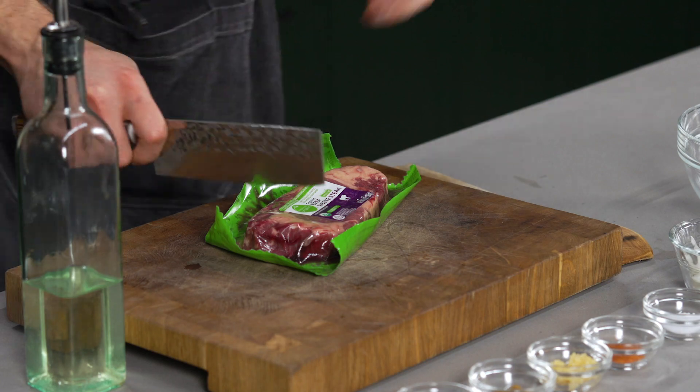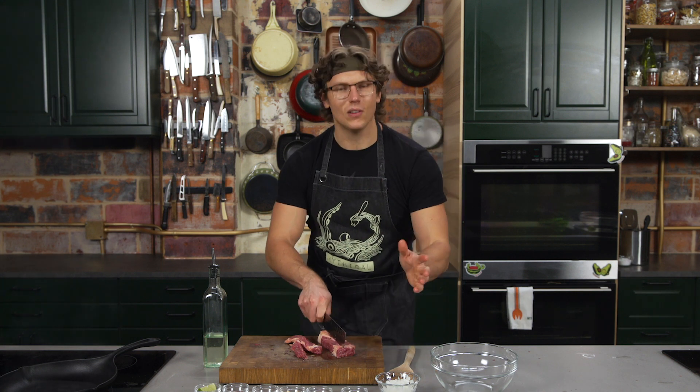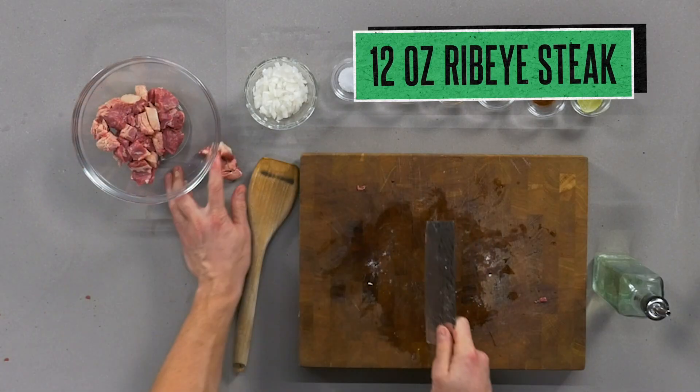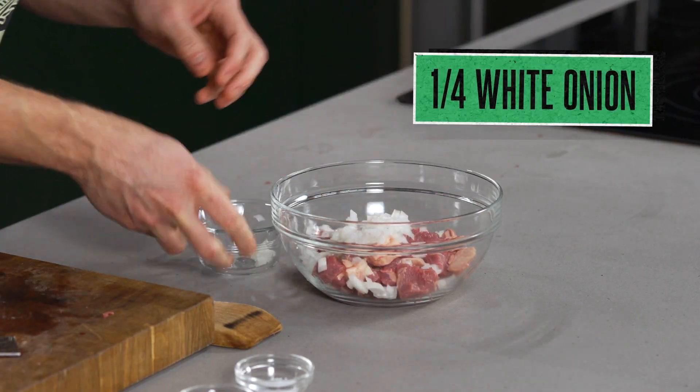Now we have to make our carne asada. I'm using this Simple Truth organic ribeye — treat yourself to using a nice steak inside your burrito. 2021: it's also the year of using nice steak inside your burritos. We're going to cut this into relatively big chunks to keep some of the integrity of that meat, and we're just going to add our steak to a bowl. I like to take a little bit of onion and add that right to the steak.